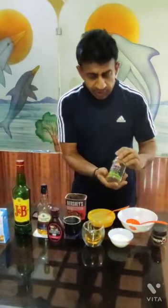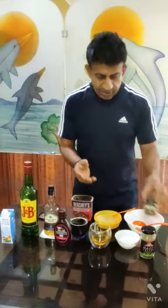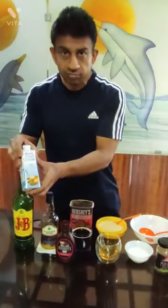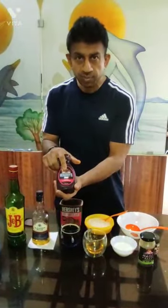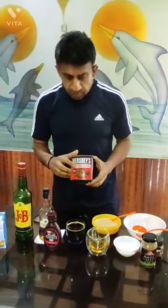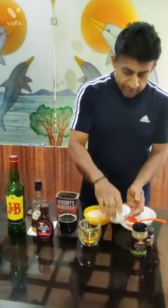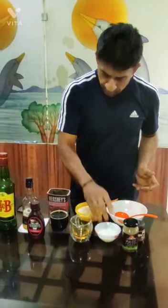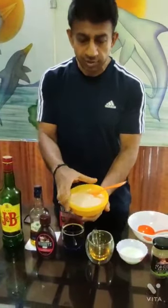We require definitely a coffee — of your choice, you can use any coffee, or one of my favorites is Nescafe. You also require thick cream, my favorite Hershey's thick chocolate syrup, and chocolate powder or cocoa powder, whatever you prefer. You also require simple white cream.